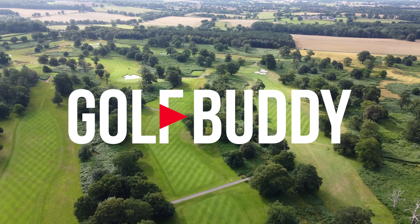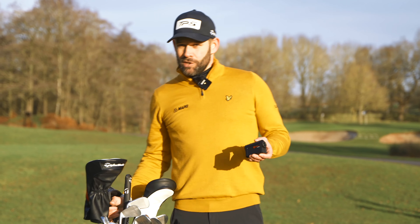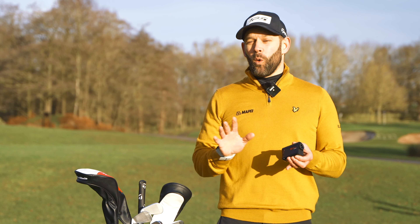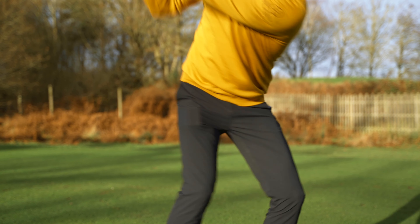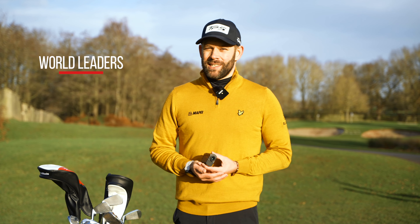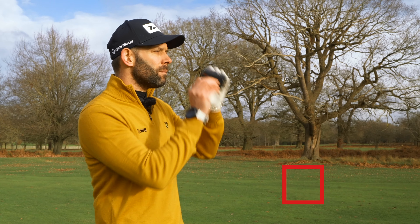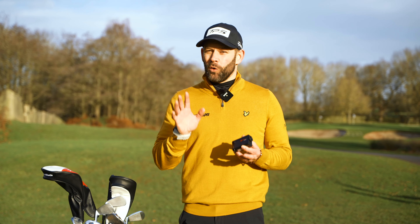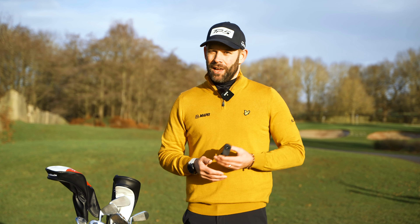In golf, accuracy really matters and the laser rangefinder like this one here from Golfbuddy, the Atom, can give you the all-important competitive edge. Golfbuddy are world leaders in golf distance measuring devices and they specialize in highly accurate yardages. The devices are incredibly easy to use and they also have incredible battery life.